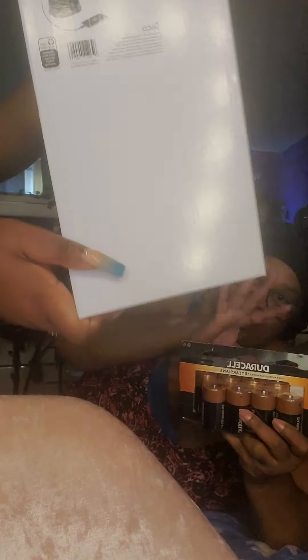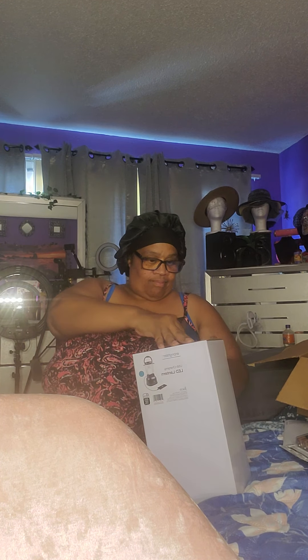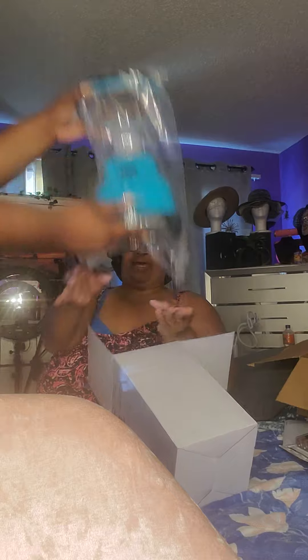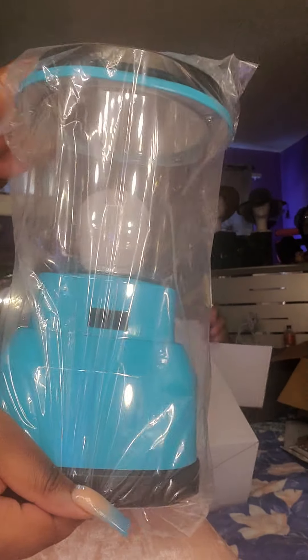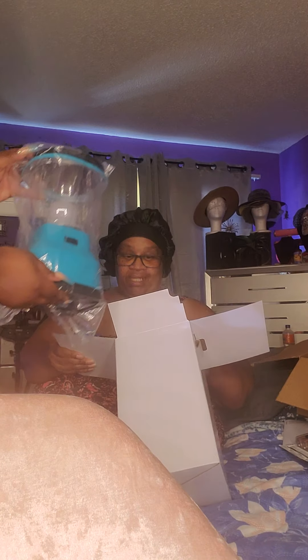That's why I bought the batteries. When your lights go out in your home, you can use it. Let me open it up and show you the lamp. It's a beautiful lamp. That's the lamp — it's like a camping lamp. You see? It's a camping lamp, but I can use it for my home if all the lights go out.